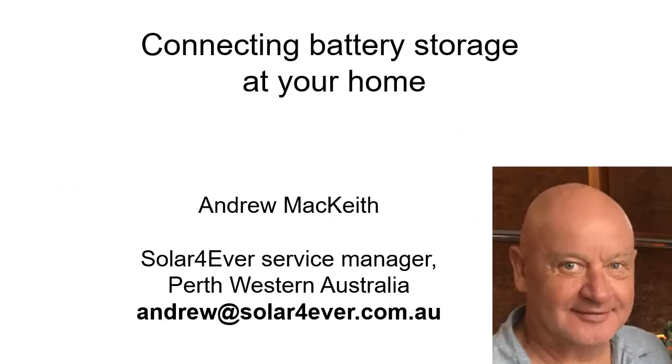I can be reached at andrew@solarforever.com.au, or you can post a comment below and I'll get to it as soon as I spot it. There are a lot of options, and there's no question that AC coupling, DC coupling, and batteries can be complicated by the amount of choice available. Hopefully we can guide you to the right products either from this video or from future chats.